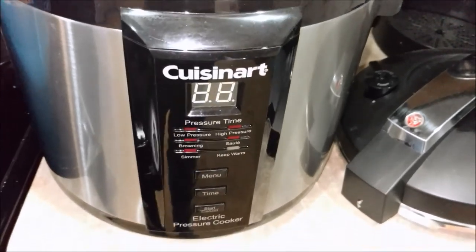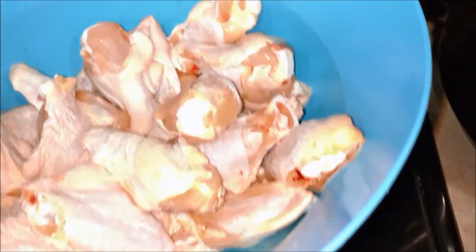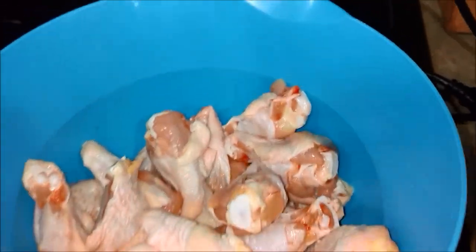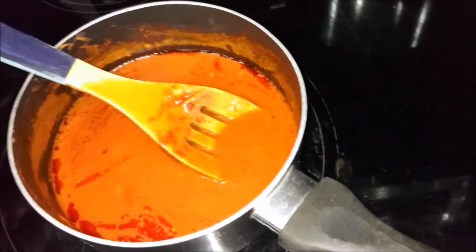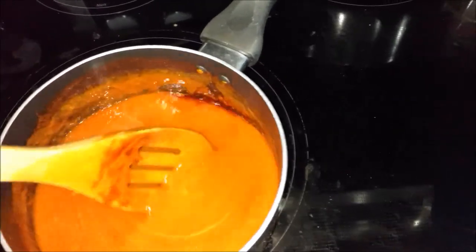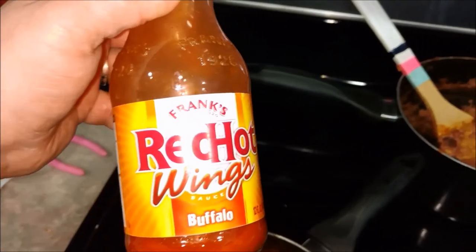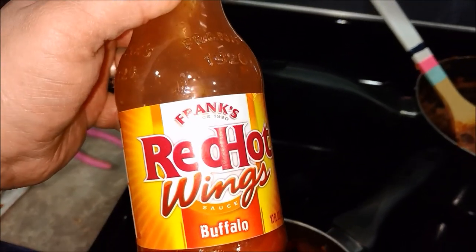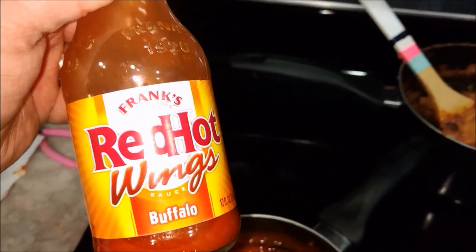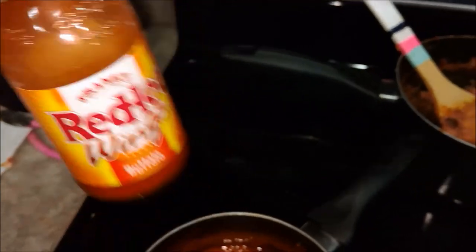Today I'm going to try to make some buffalo wings in the pressure cooker. We have some wings right here and some buffalo sauce brewing on the pot. All I did with the buffalo sauce was take a stick of butter with Frank's Red Hot Wings buffalo sauce. This has honestly been the best wing sauce I've found — it's store-bought so it saves some time.